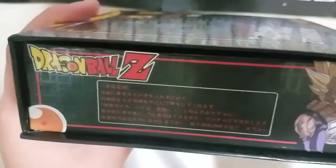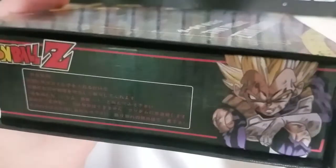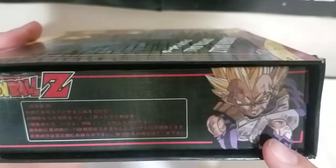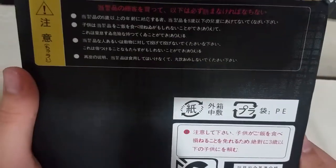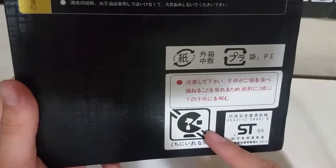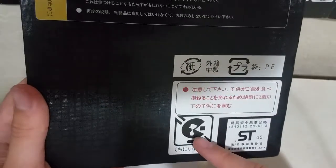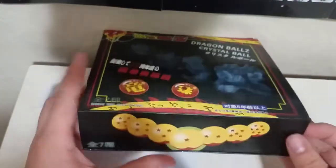We also have battle damage Vegeta — really nice, I believe this is from the Cell Saga. Looking at the bottom, there's more Japanese writing. I believe it's essentially a warning saying do not consume or it'll get stuck in your throat.